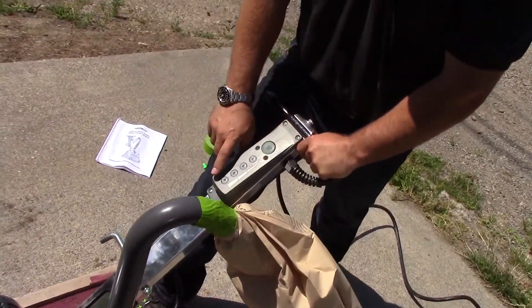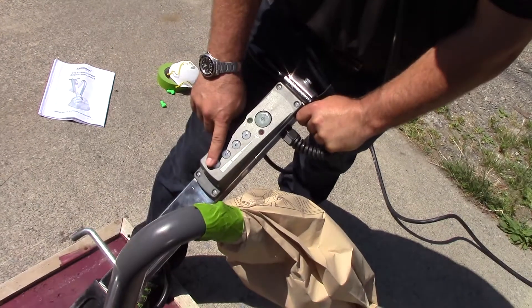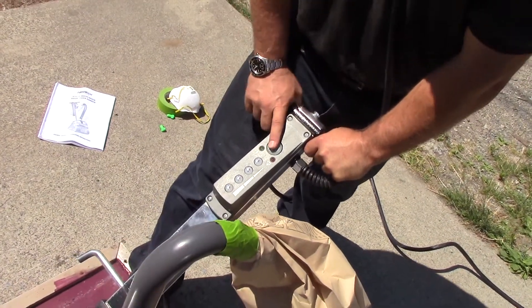Make sure you use the machine on a GFI. I'm putting it on level 4, which is 3200 RPMs, starting it up, and let's see how it goes.